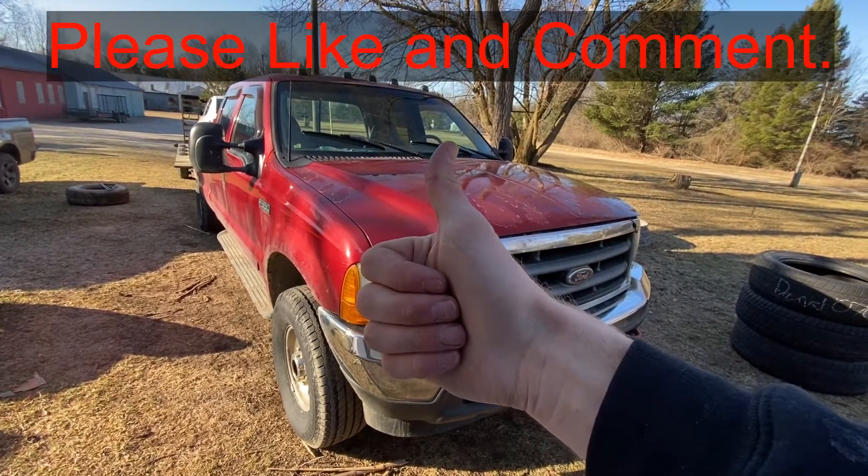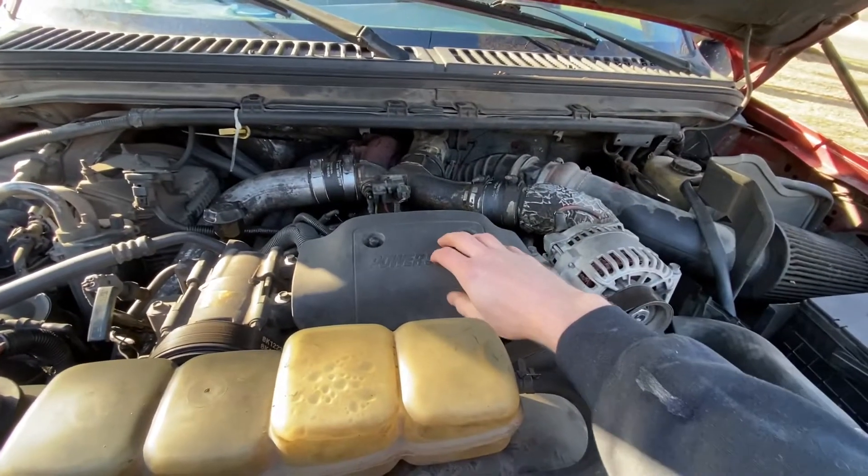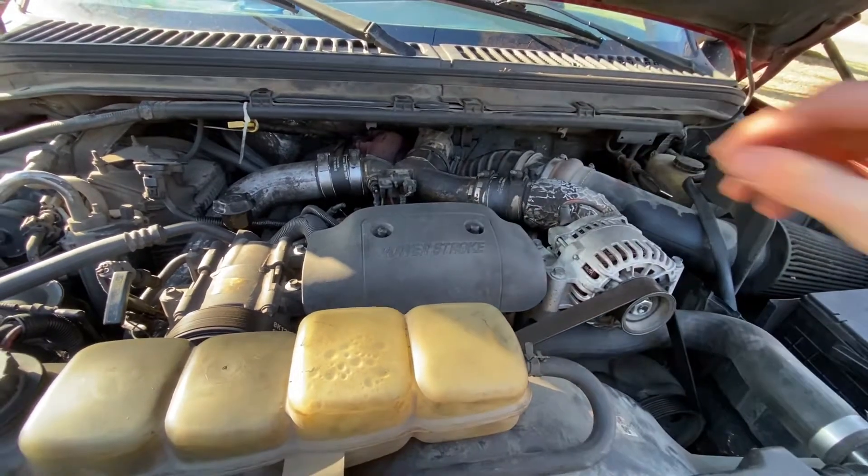If this is helpful, smash the thumbs up button and comment below. First thing we're going to do — if you still have this cover on, take off these two bolts right here, or nuts, and take this cover off.